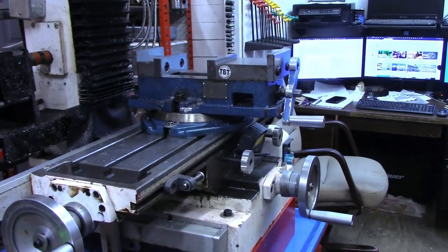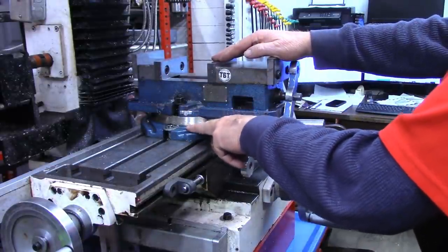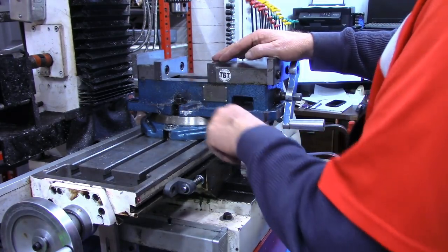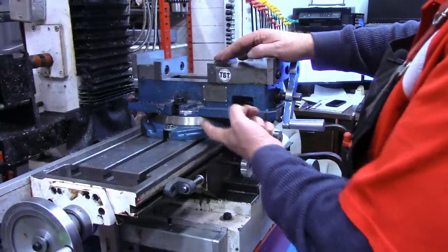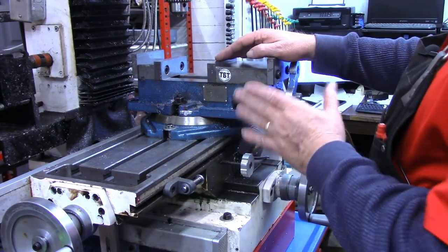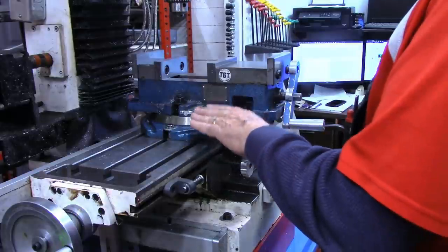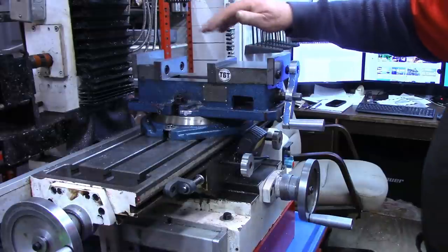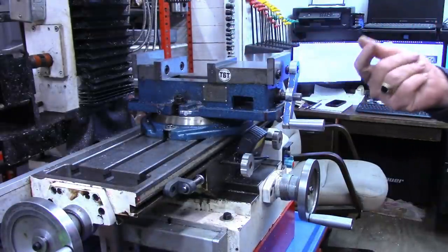If you're like me, when you got your mill and your mill vise, the first thing you did was take this plate off and put it away. You may have used it some, but for the most part they rob about an inch and a half of height, they take a little bit of the rigidity out of your setup, and they're just not needed that often. But we're going to use it today to get our various sides on our octagon and our hexagon.